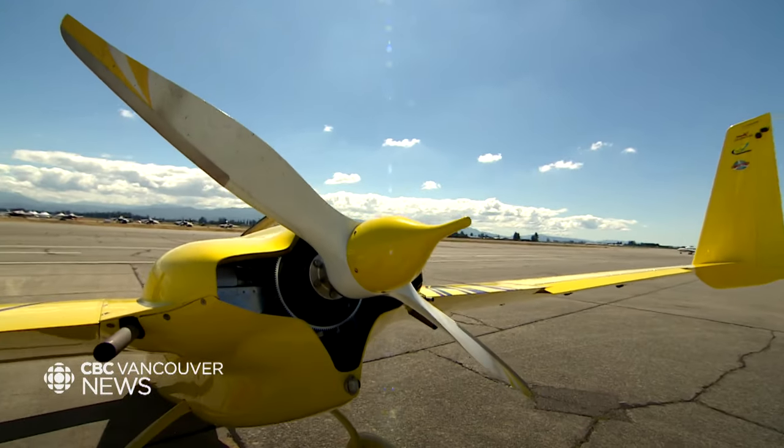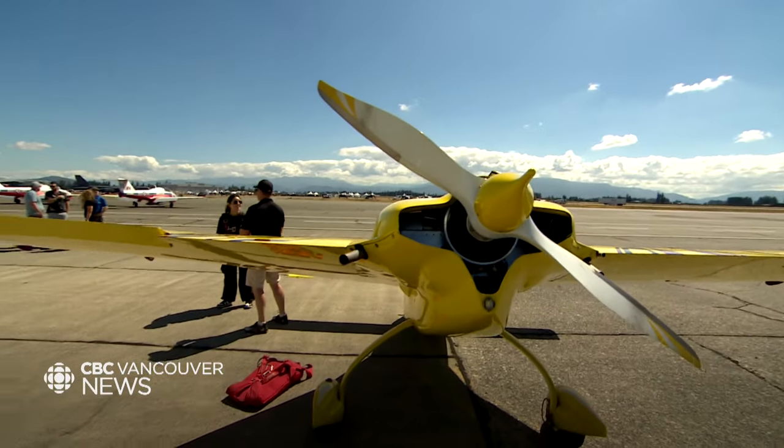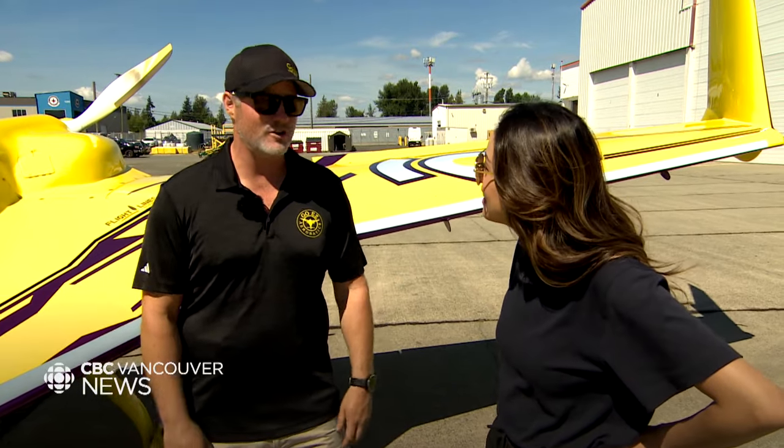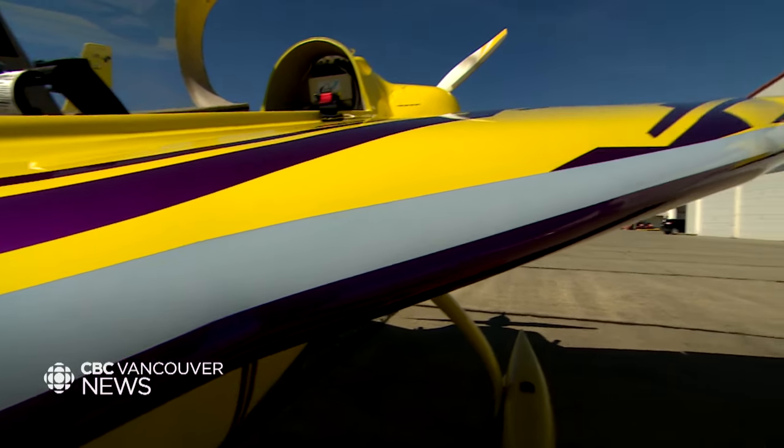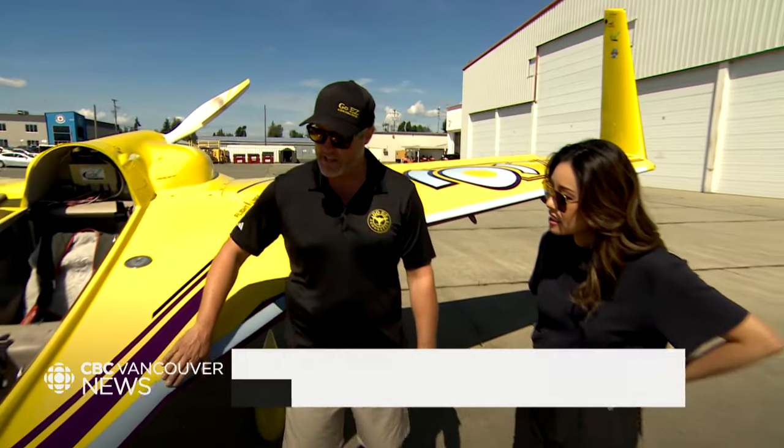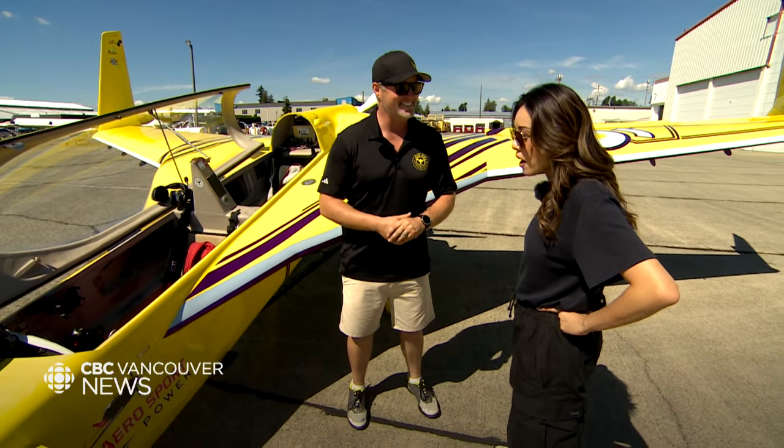This is my fun little plane. We call it the backwards plane, and it's what I use to fly air shows all over Canada, the US, and Central America. And this, I hear, is special paint. Yeah, all the gray paint on this is for the night show — it's paint-on light. Plus, we put a bunch of fireworks on the airplane and light up the sky. Wow, OK, all right.